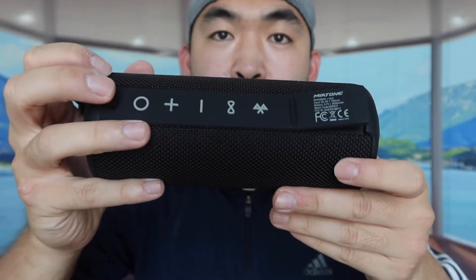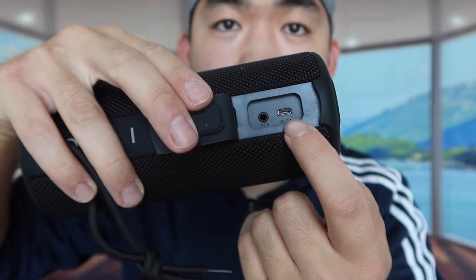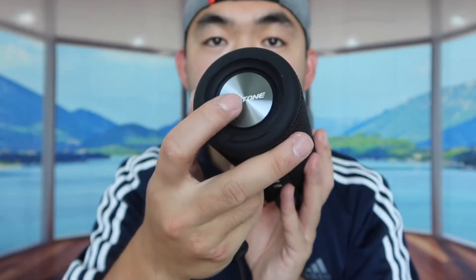This is what the speaker looks like. We have all the button controls right here — power button, volume up, volume down — along with an indicator light and a Bluetooth button. There's a sealing option to make it water resistant, and inside the port cover there's an aux output and a micro USB charging output. On both sides they have the logo and bass radiators that feel really nice. It also comes with a little wristband so you can carry it on your wrist.